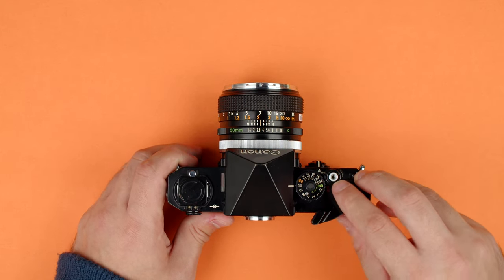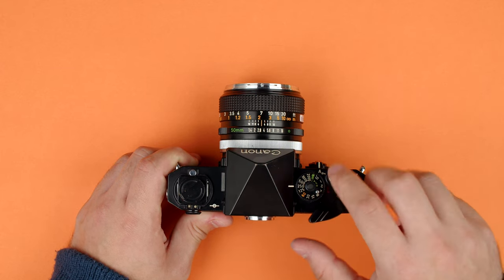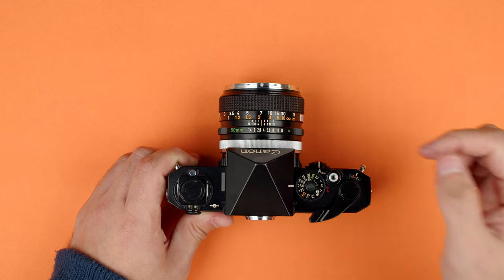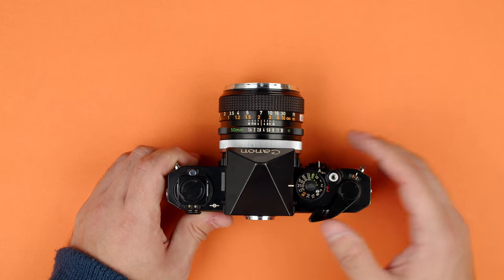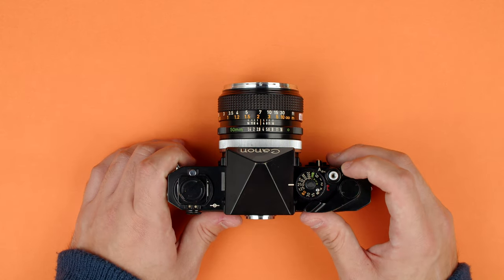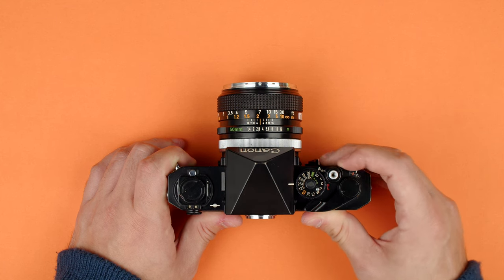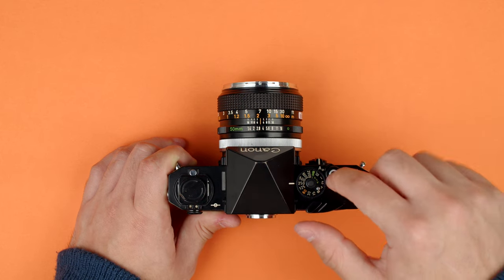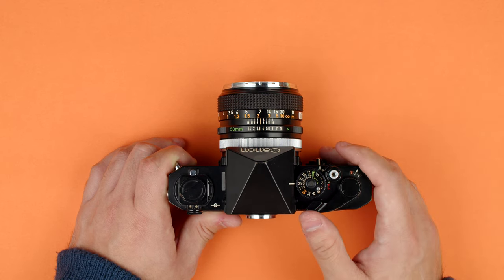Just a bit further in, we have our shutter button — that's how I fire the shutter once I wind it. It has threads so you can attach an off-camera shutter release cable, great for long exposures where you don't want to be touching the camera with your hands. Surrounding that is a shutter lock. You can twist it and see the white indicator moving from A to L. In L mode, the shutter button can't be pressed; pop it to A mode and it fires. Great if you don't want the camera to go off accidentally.